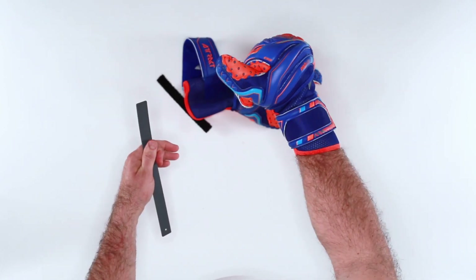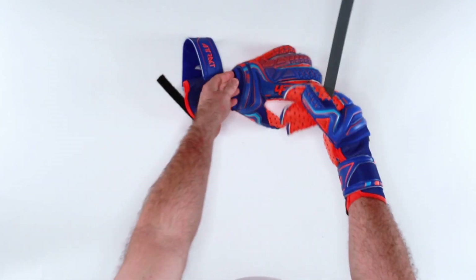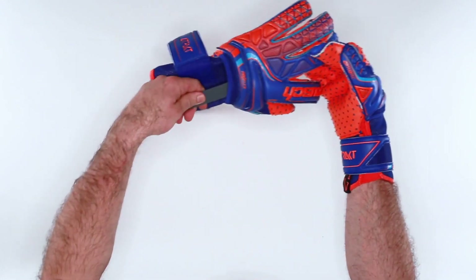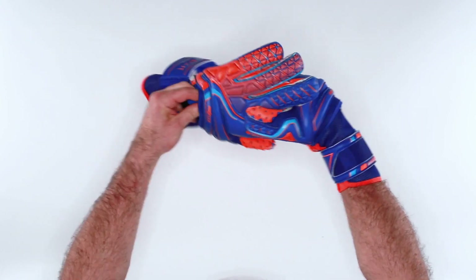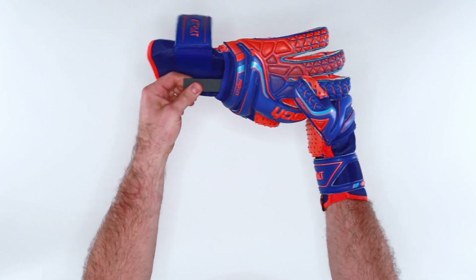They actually extend down to provide that support when you're trying to catch the ball. The ability to bend forward with ease, yet providing that support past 180 degrees. Just as easily as we took it out, we can slide it back in — slide the tool back in, make sure it goes all the way up to the top, put the finger protection system back in, slide it in.